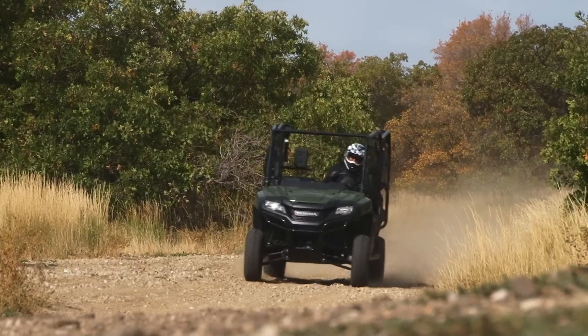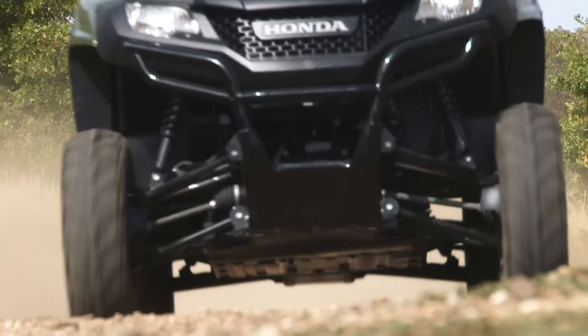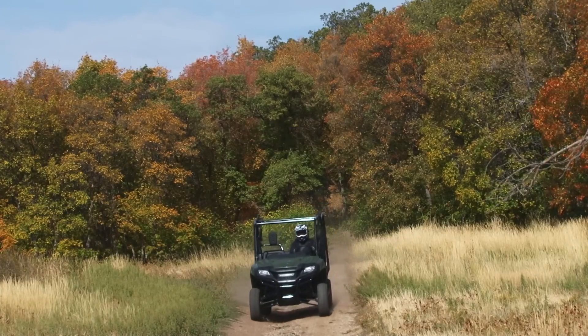It's also very quiet and very smooth. We were going down dirt roads at 30-40 miles an hour going right over the washboards and nothing was rattling, nothing was making noise — you thought you were going down an asphalt highway.